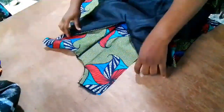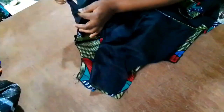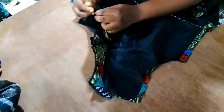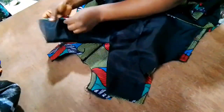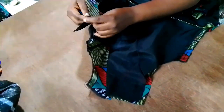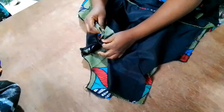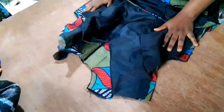Next we're going to join the front bodice to the back bodice through the shoulder. There are different ways to achieve a neat shoulder seam. You can flip one side of the lining over to the other, holding the fabric in place, then run a half-inch seam. This may be challenging for beginners, so here's an easier method: place the two pieces face-to-face with right sides together, lining on one side and fabric on the other, hold it and run a half-inch seam — it comes out the same way.